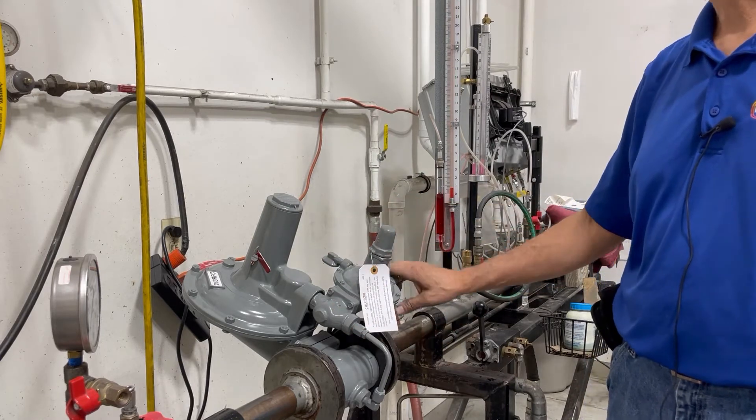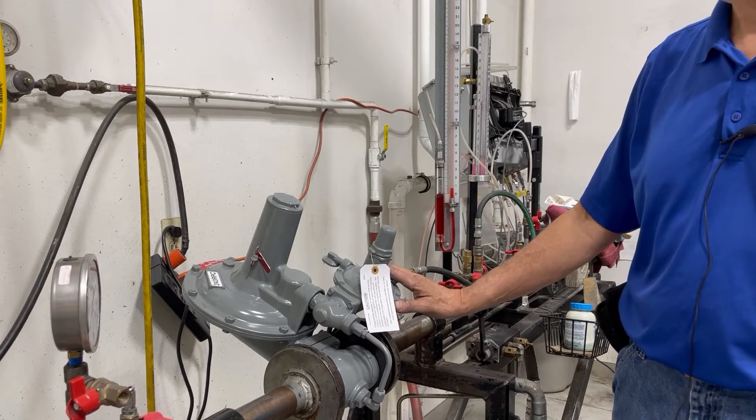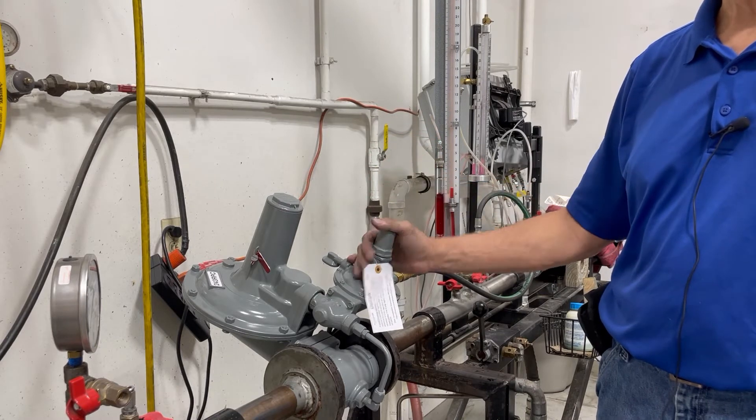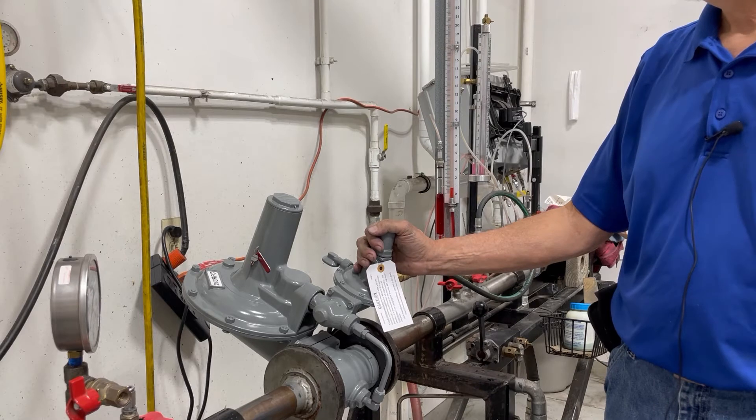Basically that means that you won't have a downstream control line with an RPC B. This procedure for adjusting your outlet pressure is the same regardless on all three regulators.